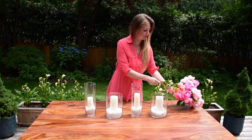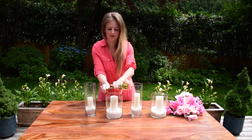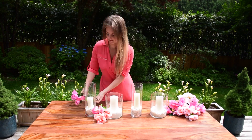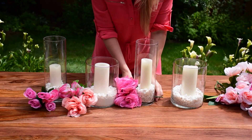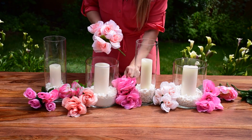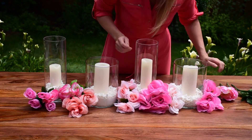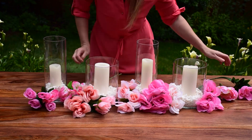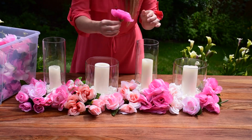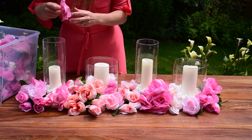My next step is to add dollar tree roses. I bend them a little and then just wrap the container with roses. Continue arranging your flowers until your vases are covered with them. You might see empty spots here and there — you can always place a single rose to cover it. I also like to add some small roses or petals inside the vase.